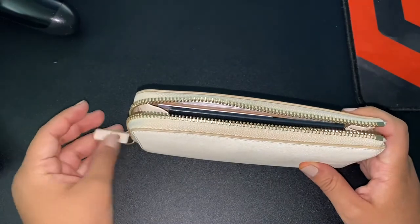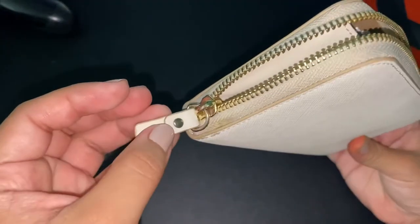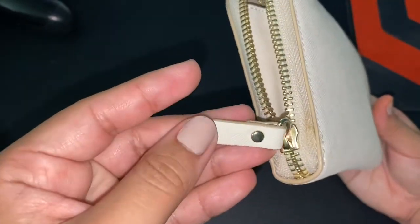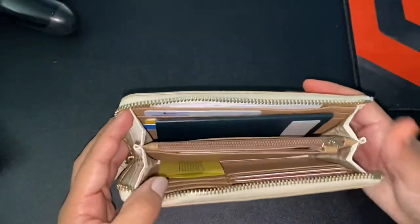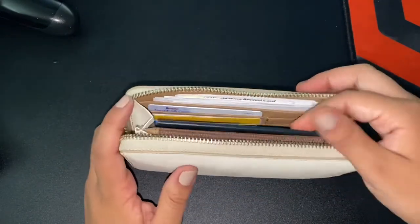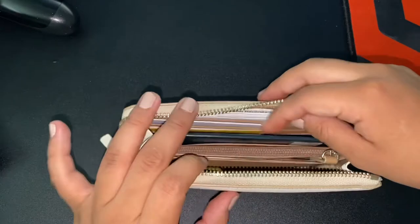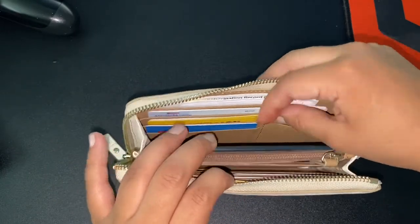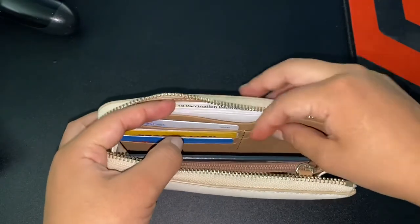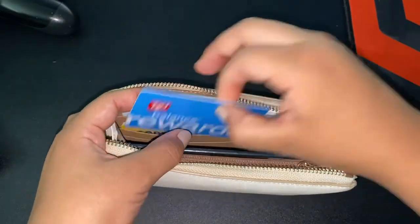This is the inside — this is the little thing to open it. There's a little stain in there. It opens like this. I fit my passport in here and my vaccination cards. It has five card slots on each side, and this is how — on this side — this is how you would fit one of these cards.